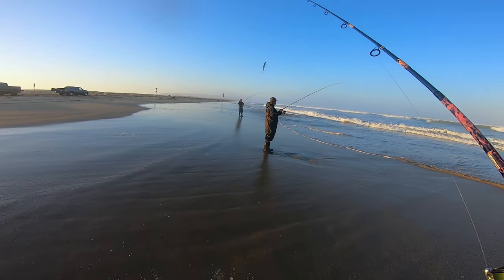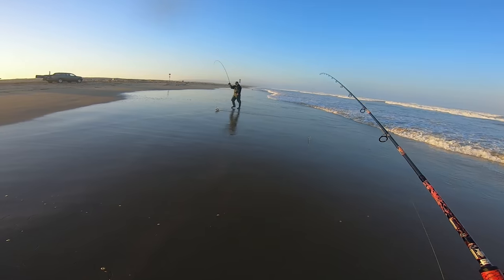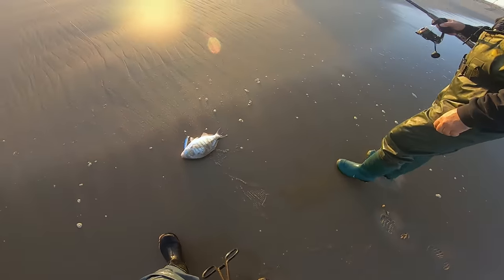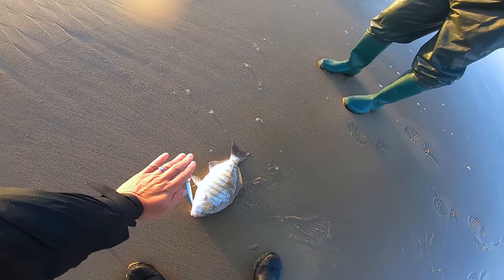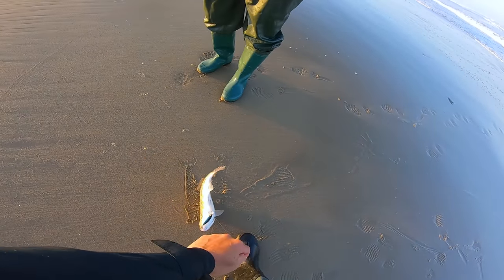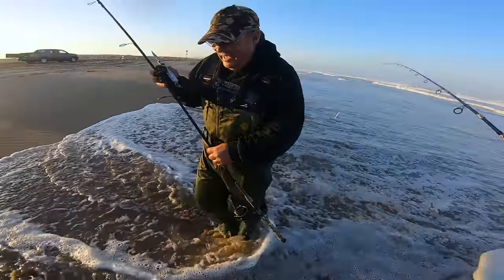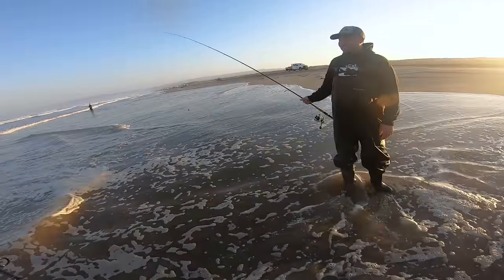Leroy's on another fish — big perch! Leroy, you're back! That's a solid perch. Look at that — on the sardine glow! That thing is giant, came in sideways. I thought, oh man, it's another striper. That's a big one. I'll take it. Leroy, you're an animal.